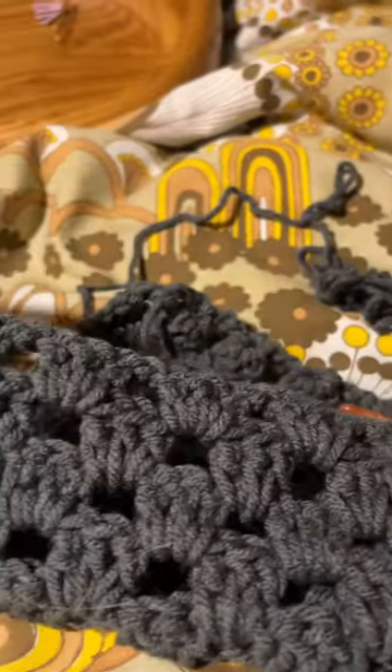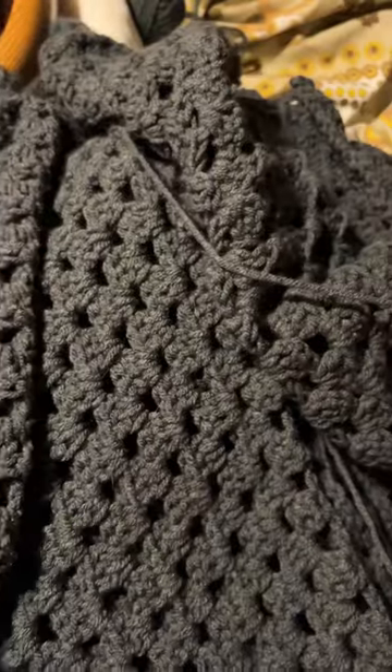It's just a granny stitch. Super simple. I made a back, two fronts, and then my sister actually made two sleeves because I was running out of time, so she helped me out there.